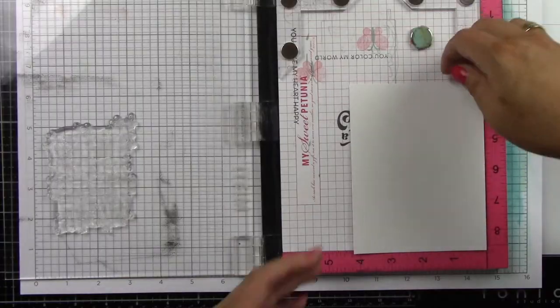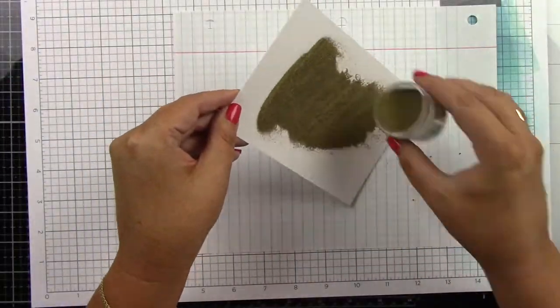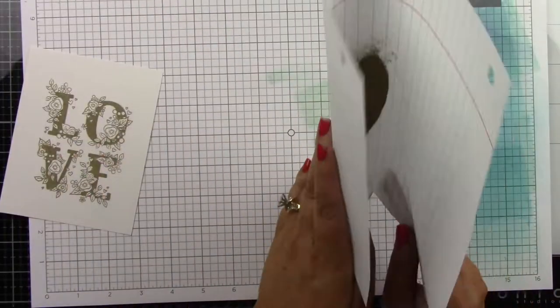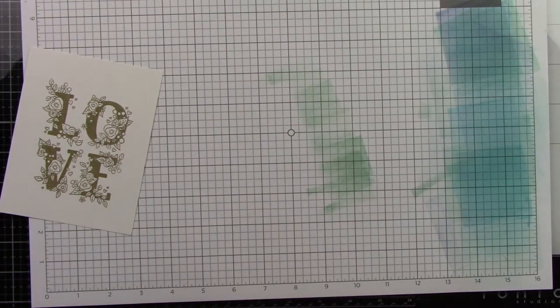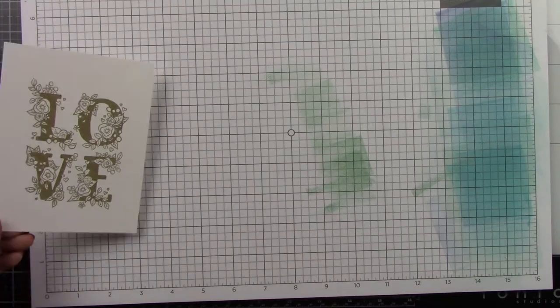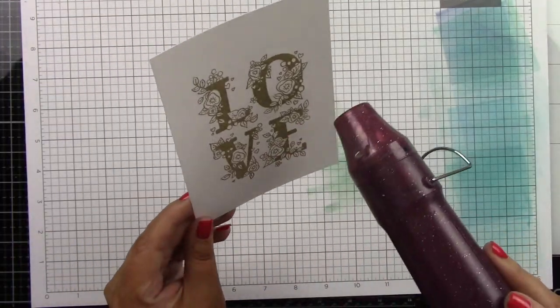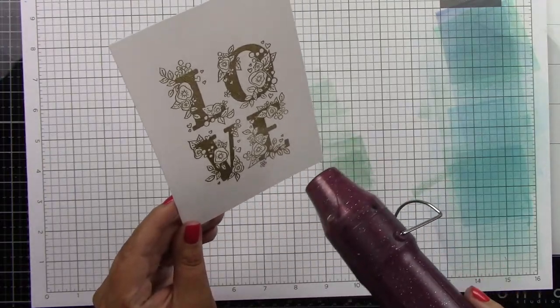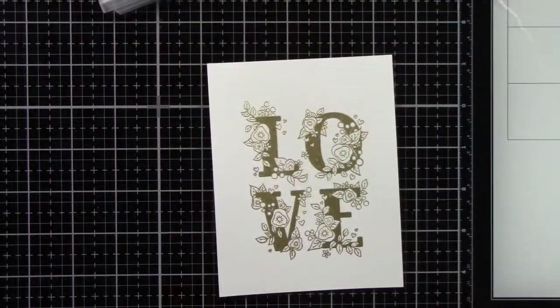I'm going to sprinkle that on and heat it with my heat tool until it's nice and melted. And once you put that on there, it reveals how pretty this image is. I love that the letters are all solid, and then you've got the open areas of the florals that you get to color. So once I've heated this through, I'm going to do some coloring with my Zig markers.